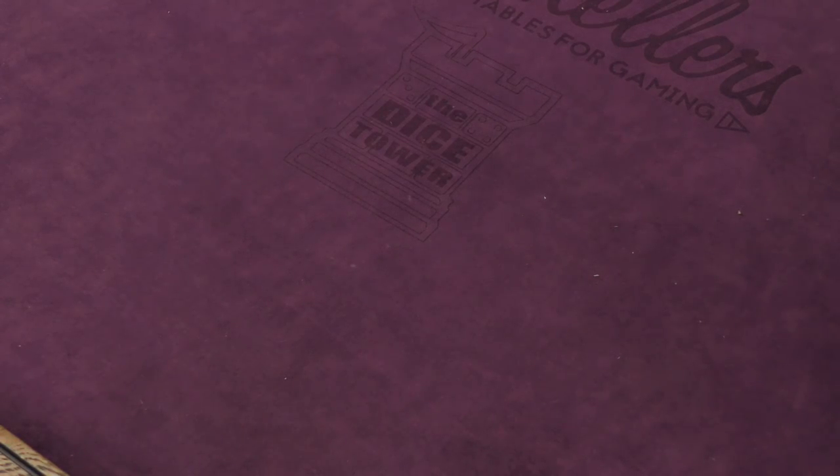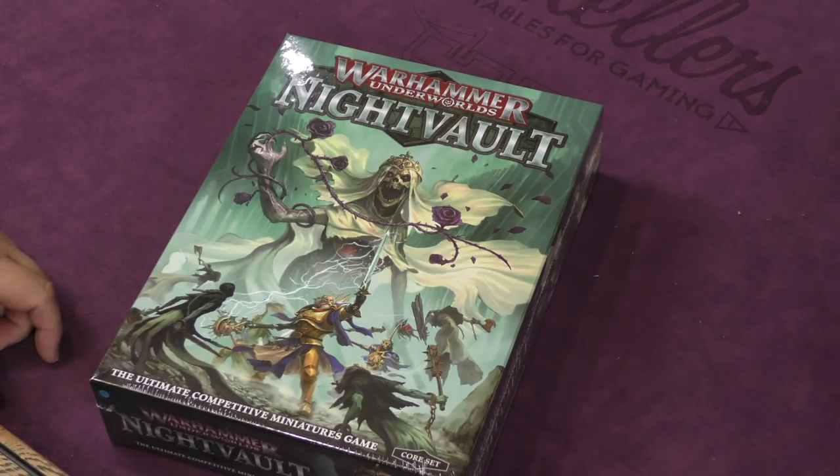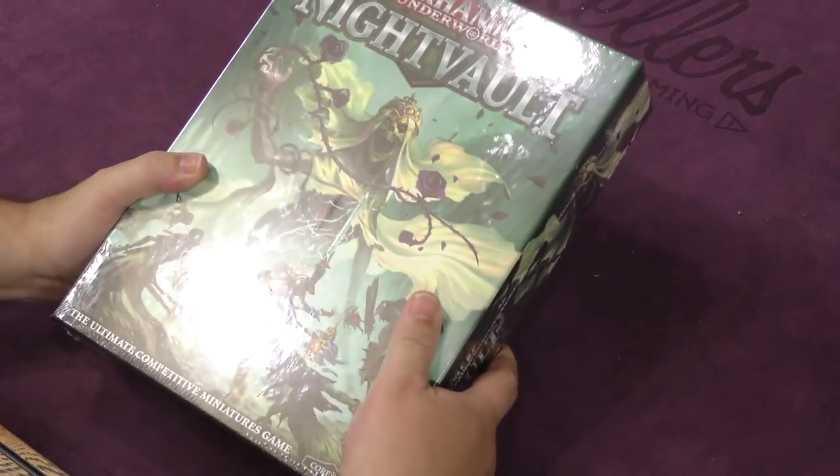Hey folks, welcome back to another daily unboxing video with yours truly, Sam Healy. Today we're taking a look at this little guy right here — Warhammer Underworlds: Night Vault, the ultimate competitive miniatures game. It's a core set.